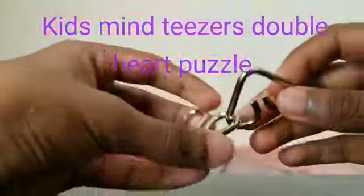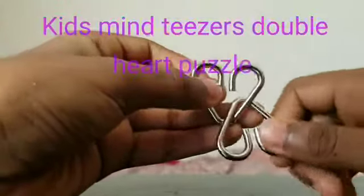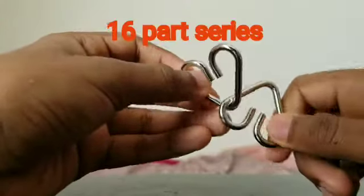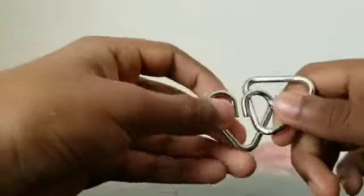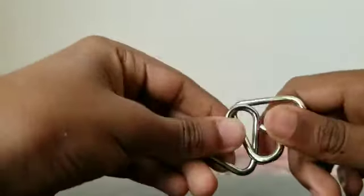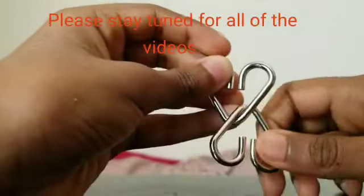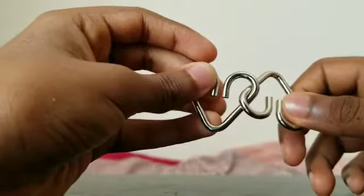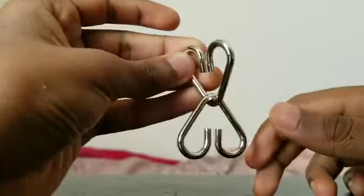Hi guys, welcome back. Today I'm going to be solving my teasers heart puzzle. I will be having a 16-part series because I have 16 puzzles and I'm going to be making tutorials on all of them, so there's going to be 16 videos on how to solve the mind teasers puzzles. Please stay tuned for those videos too. Let's get right into the tutorial on how to solve the double hearts.